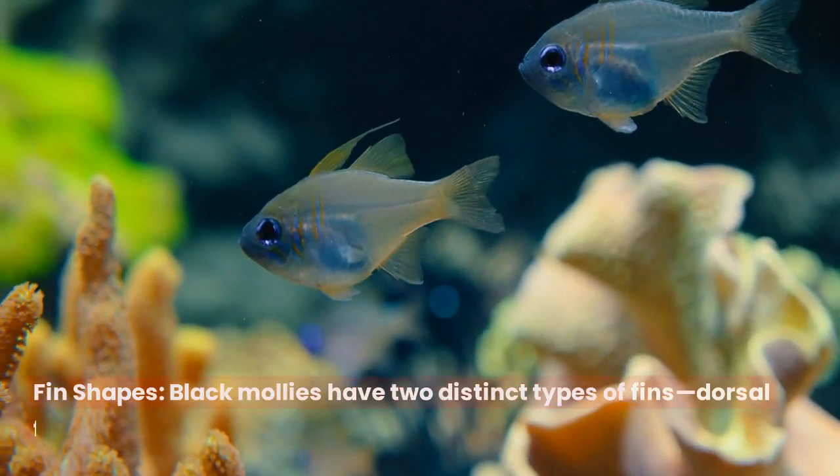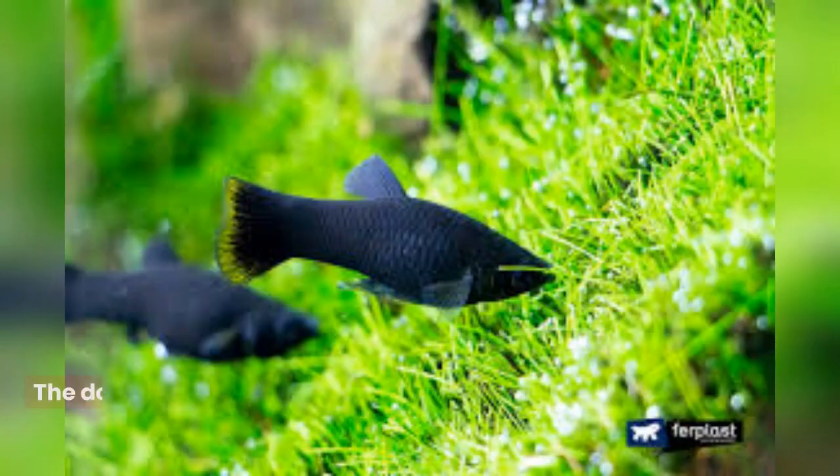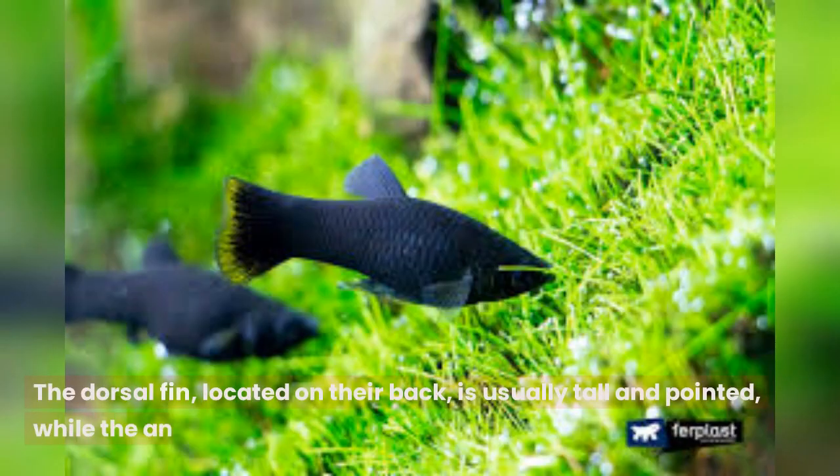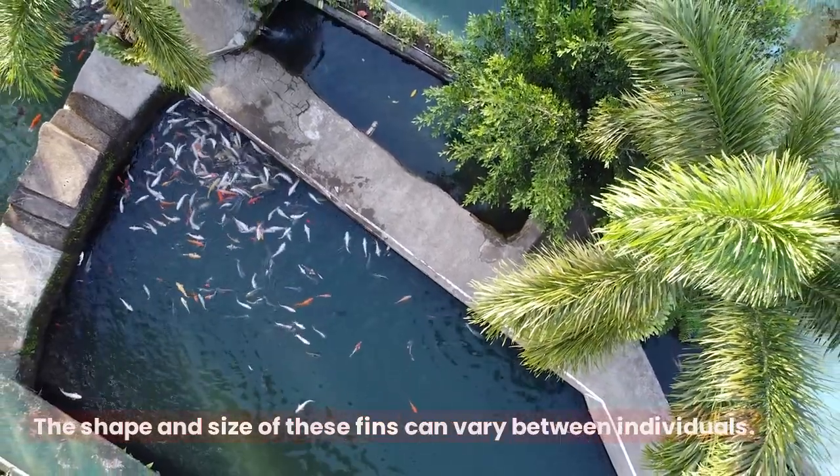Fin shapes. Black mollies have two distinct types of fins: dorsal fin and anal fin. The dorsal fin, located on their back, is usually tall and pointed, while the anal fin, on their underside, is elongated. The shape and size of these fins can vary between individuals.